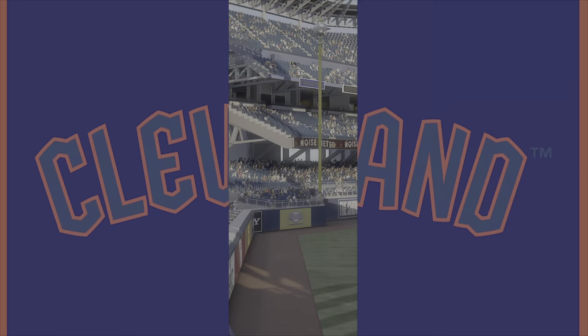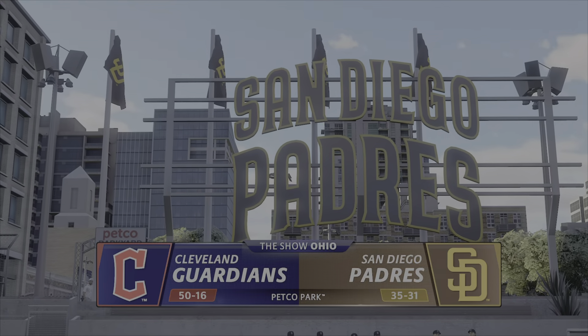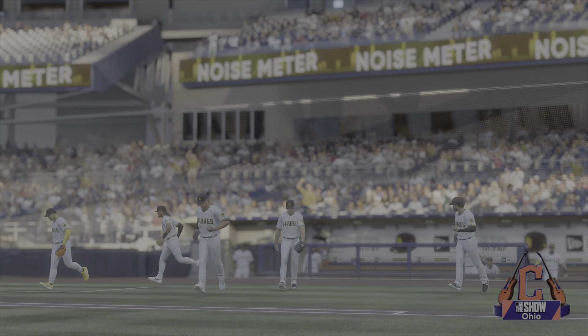Hello and welcome, thanks for joining us. Interleague baseball on MLB The Show — it's the Cleveland Guardians and the San Diego Padres. First pitch coming at you right after the break.